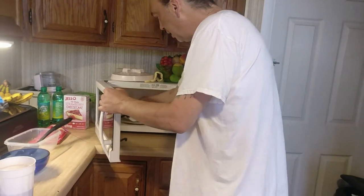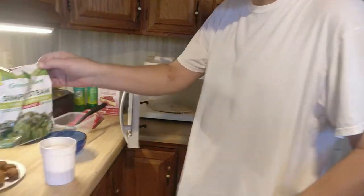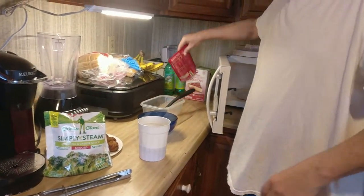The custard beans are done. Broccoli's done. Then we'll do the rice — we'll give that 90 seconds.